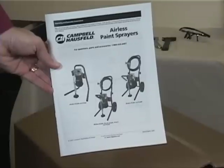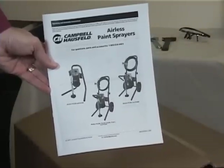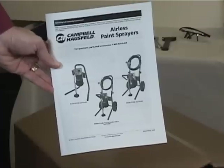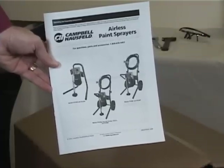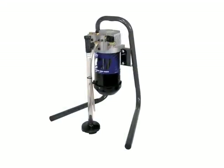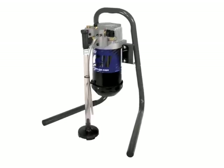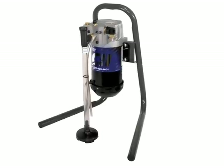Paint sprayers are offered on both cart and stand and in different motor configurations. An airless paint sprayer consists of a motor, pump, high pressure hose, spray gun, and spray tip. The sprayer runs on 120 or 230 volt circuits depending on model.